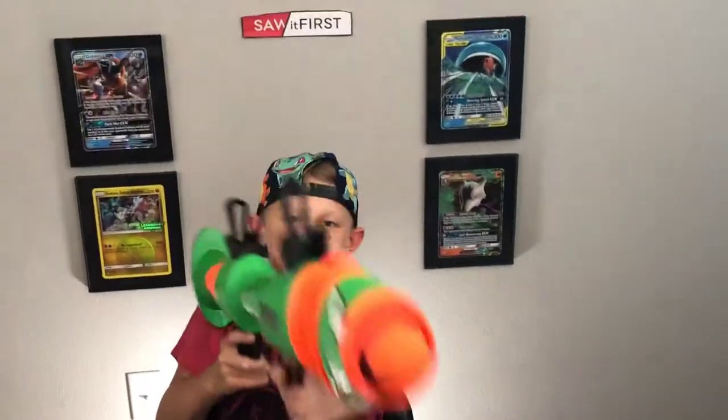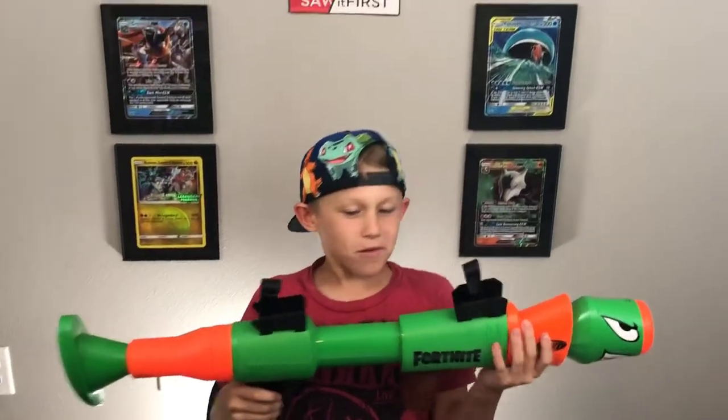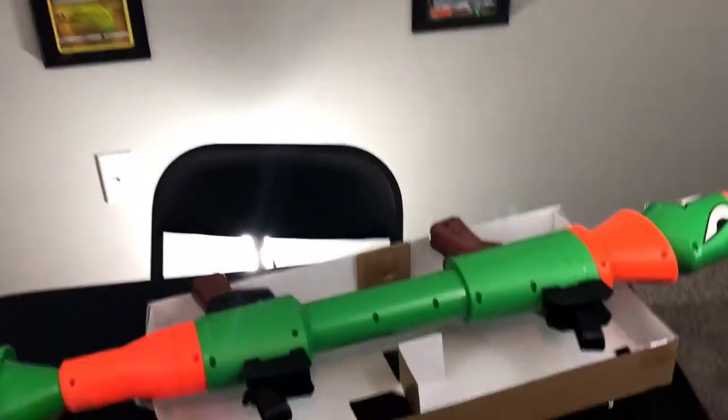Wait, I want to see it come right at me. Hold on, let me back up a little bit. That messed up! Gotta go get the darts now.